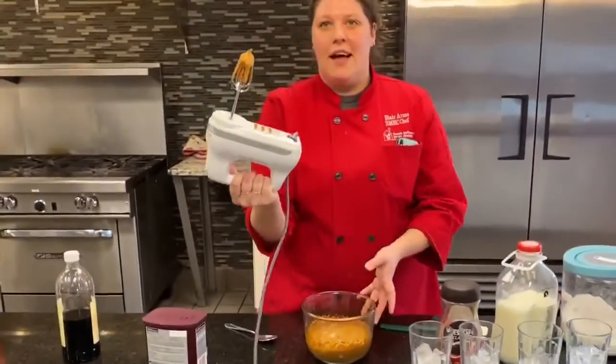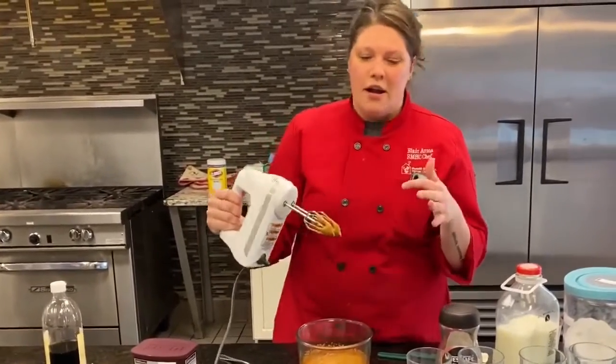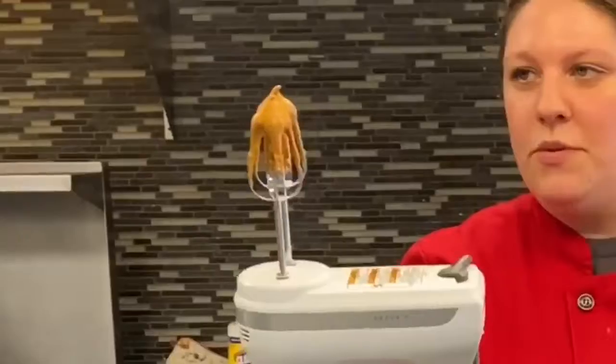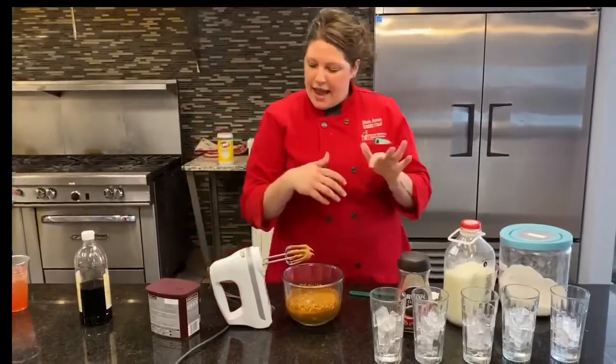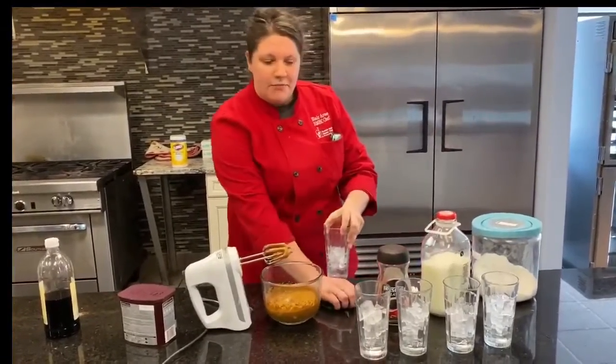My peaks — if you've ever whipped egg whites before, or anything along those lines — you have stiff peaks and medium peaks. These are stiff peaks. When you turn them over, they stand right up. We want that. So I'm going to go ahead and serve the non-mocha one, then add in the cocoa powder and make the rest of them mocha.